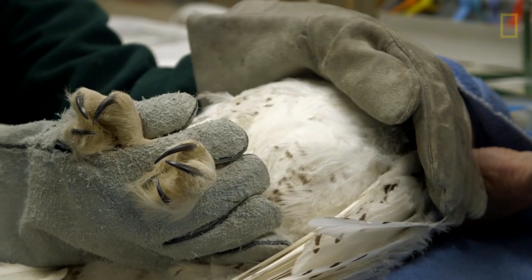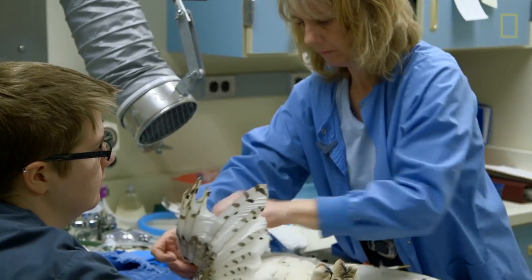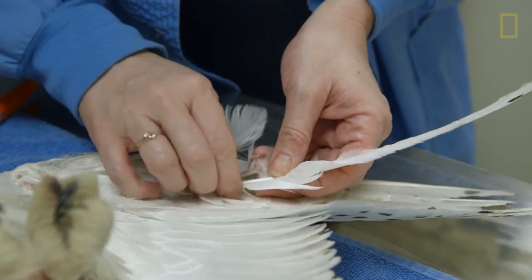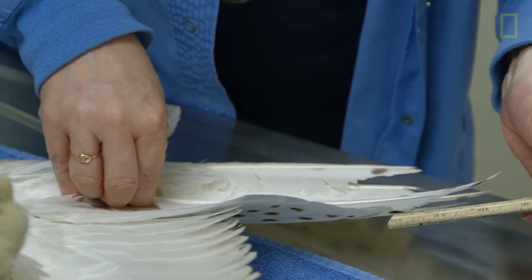Basically, how imping works is that feather shafts are hollow, and so you can use that to your advantage to insert a pin into the part of the shaft that remains on the bird, and then into the shaft of a new feather that you want to insert. So it kind of connects them in a pin-like fashion.